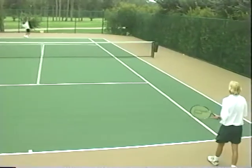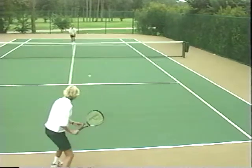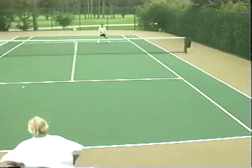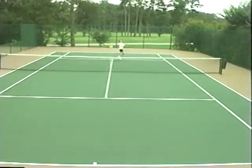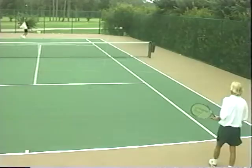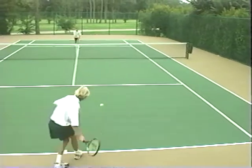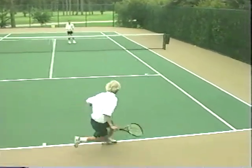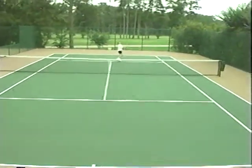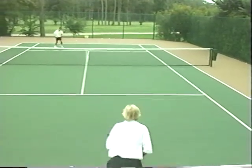The final exercise of this section is designed to simulate match play in a cooperative environment whereby both sides are working together for an initial ball control sequence to begin each point. Here we see the players in a serve-and-volley sequence whereby the point does not begin until five specific shots in sequence are executed: the serve, the return, the first volley, the receiver's second shot, and then the server's second volley. On this fifth shot the server is allowed to try and win the point. Therefore, the smart receiver will hit their second shot low to the incoming server's feet to try to neutralize the point.